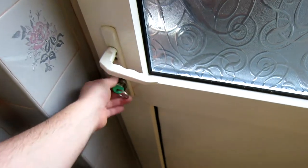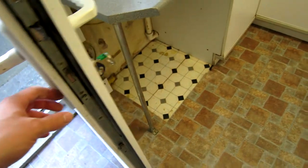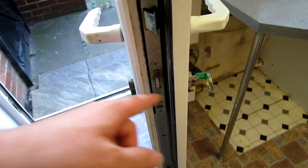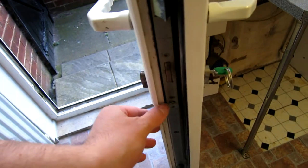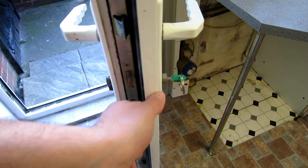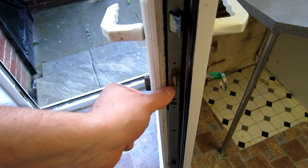Let's have a look. First of all we need to open the door, and in order to order the correct lock we need to measure the distance from the screw here. This screw is the one you use to remove the lock, and we need to measure from the front of the handle at the center screw, and from the center screw to the back of the handle. Both of these are not necessarily the same size, so you need to make sure you measure properly.